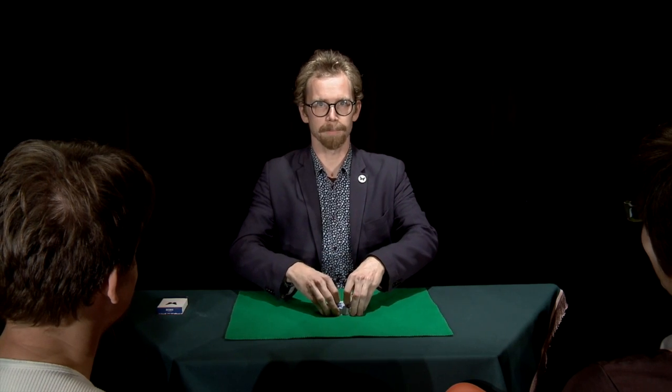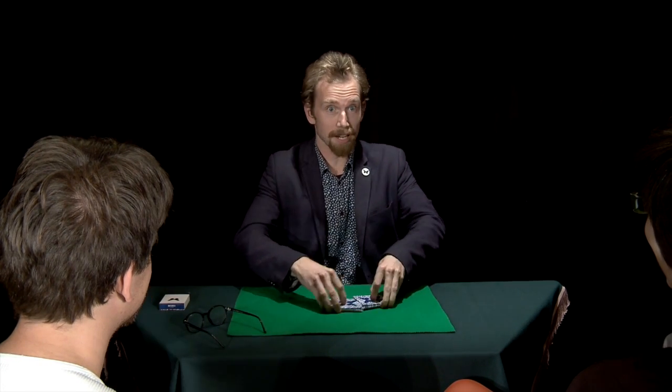And now let me channel my inner Richard Turner. Now I'm going to do something that is called riffle stacking. And Richard Turner would do that just by feel. So now the sevens should be in completely different places in the deck.